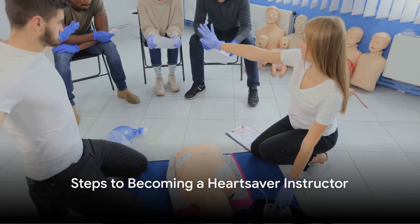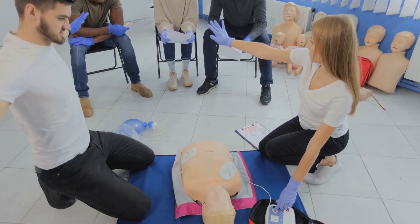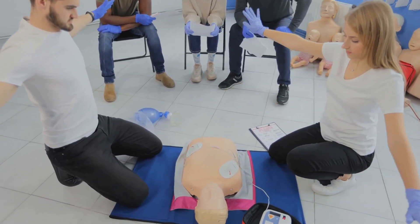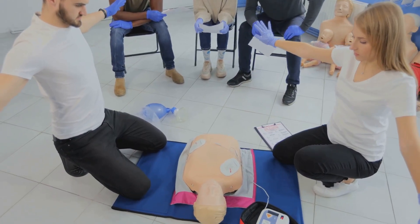Becoming a HeartSaver instructor is a journey that requires dedication, but it is a journey that leads to a destination of immense reward. Let's delve into the steps required to become a HeartSaver instructor.